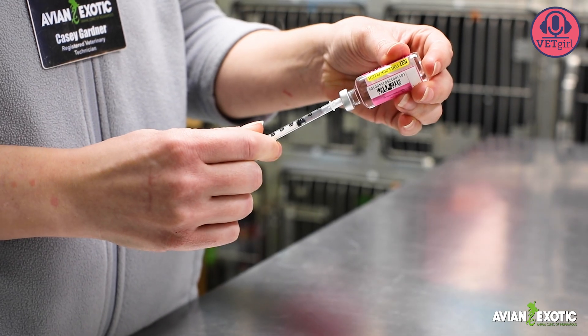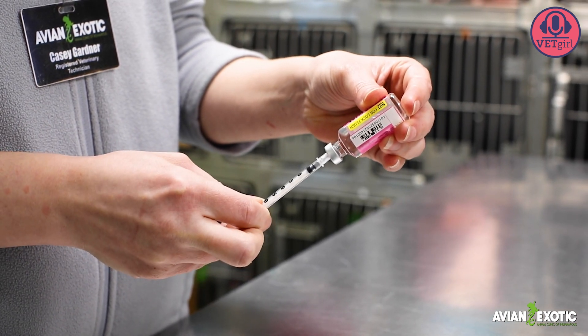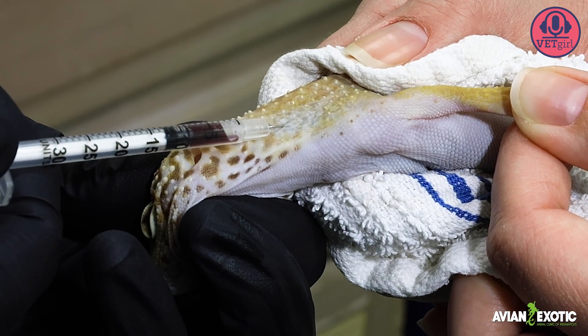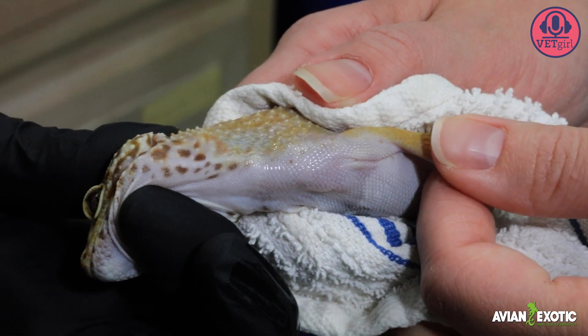Heparinize a 1ml syringe with a 27-gauge needle or an insulin syringe. The assistant positions the lizard laterally and controls the body and forelimbs. Carefully grasp the top of the head and below the jaw.